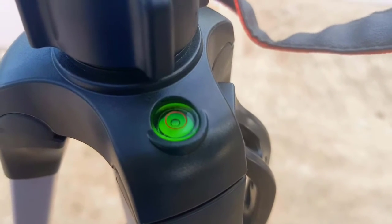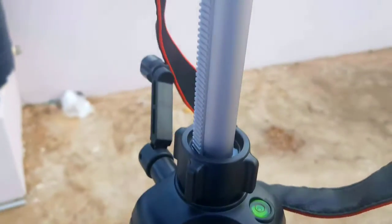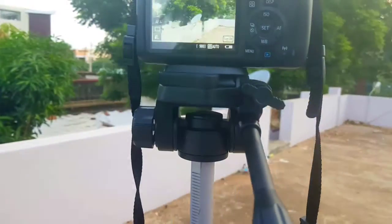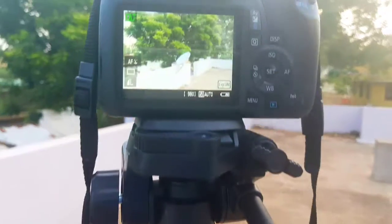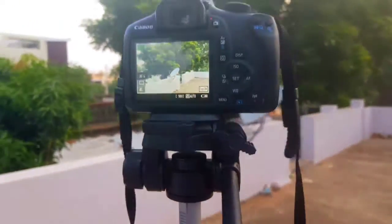We can see the tripod. If you want to check the footage, you can check the footage. If you need an adjustment, the camera goes up and down. If you want to change the rotation, you can do that too.